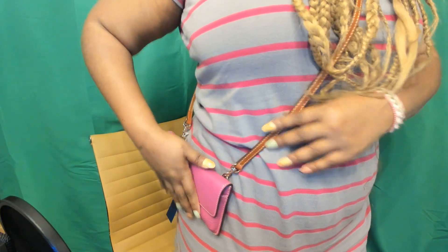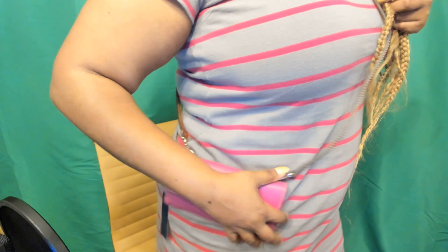This is the strap — as I stated it is removable. It's a nice size strap and it is rather long. Let's see how this looks — oh, I like that! It fits right where I would like for it to be, on the hip. So I like this and the option to take the straps off.